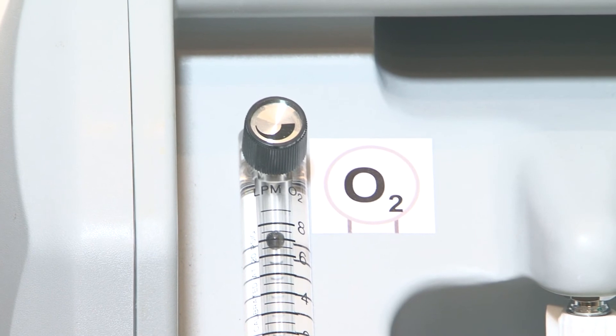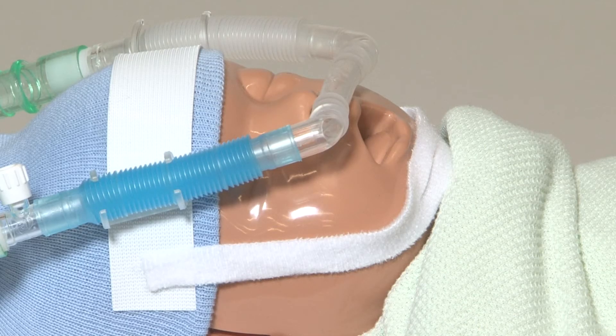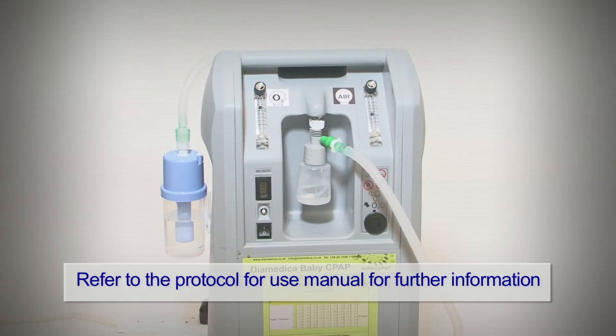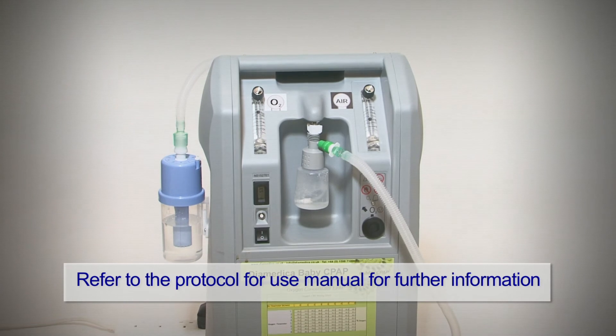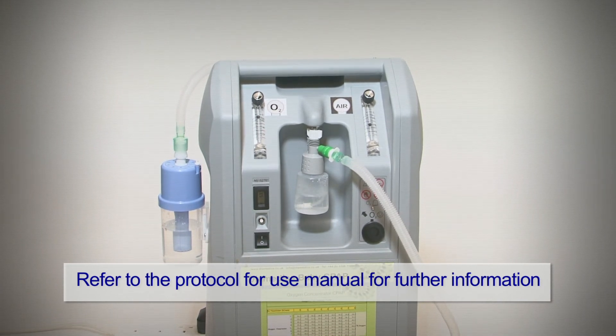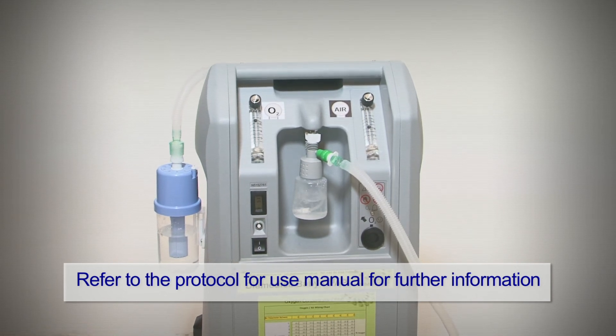If there are still no continuous bubbles, check the nasal prongs are attached properly and reposition them so they fit snugly inside the nostrils. If there are still no continuous bubbles, check for leaks along the circuit and adjust the oxygen or air flows according to the chart in the manual.